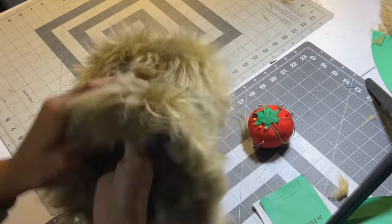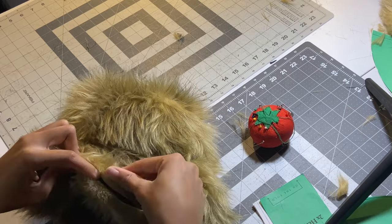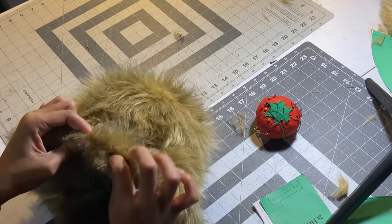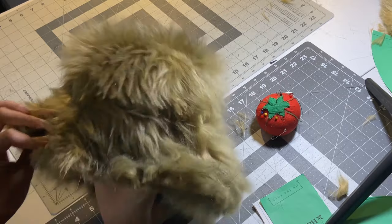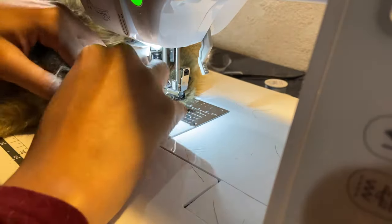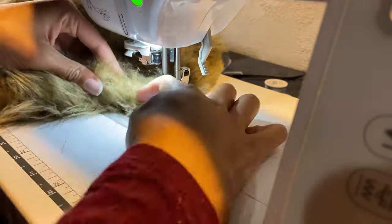We have to close up the hole we used to turn the hat inside out. Fold that edge over and pin it together so you don't see the weft coming out when we sew it down. Sew right at that edge — you can't really see it when the whole hat is finished. Just sew right on that edge, only the part that was open.